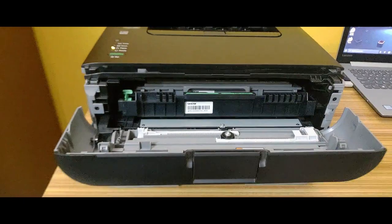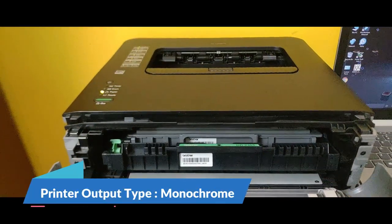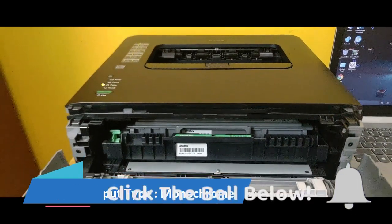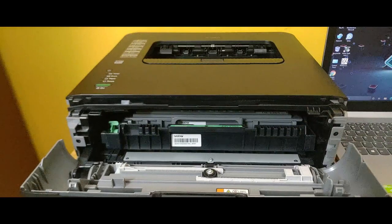This Brother printer comes as a single-function monochrome printer, which means it only uses one black toner cartridge — it prints using black ink only. It is generally more cost-efficient than a color printer.